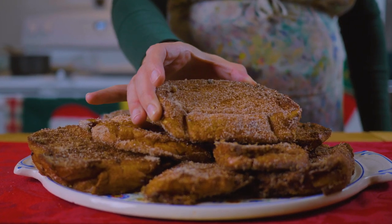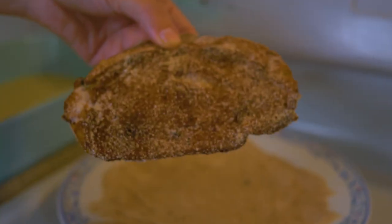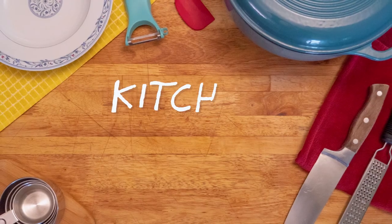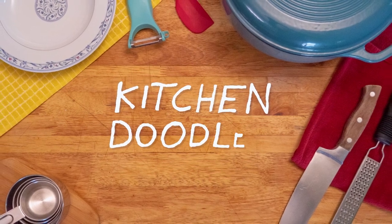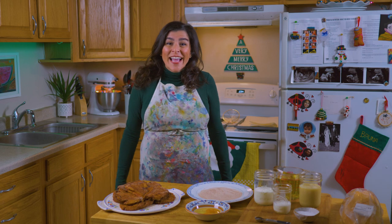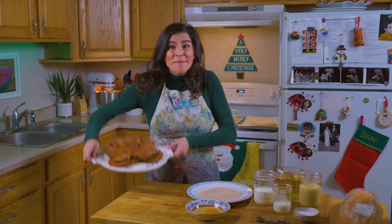If a churro, a donut, and a french toast had a baby, it would be a habanada. This should be all over my mouth. Hi, this is Bruna, and today we're going to be making habanada together.